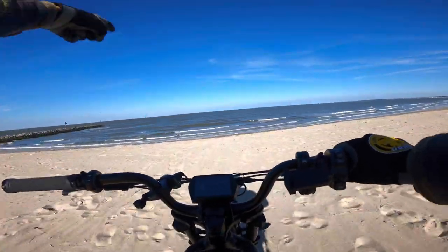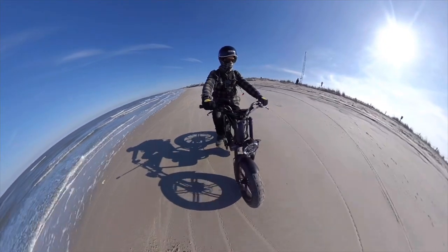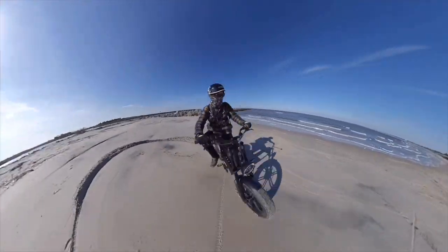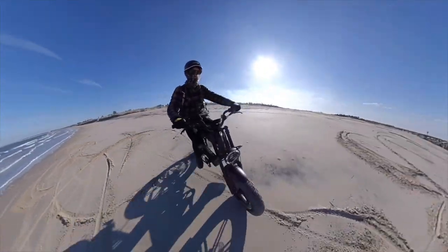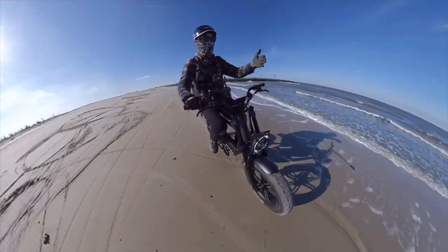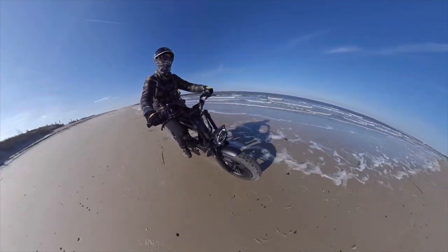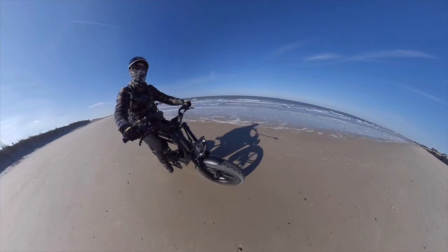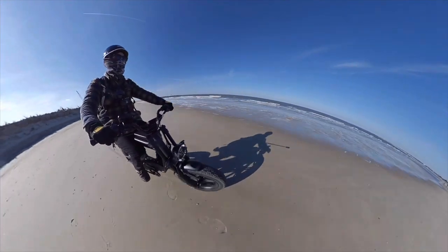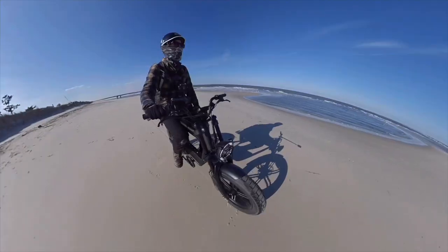One thing to note: with the chain tensioner while pedaling you do feel it clicking a bit. Here at low tide — if you live by the beach and haven't ridden on low tide, you are missing out. We have about three bars of battery left. I just found out I can drift this thing — total drifting! I know I'm killing the battery but this is incredible. Make sure you wash your bike off after riding in salty water to protect your components.